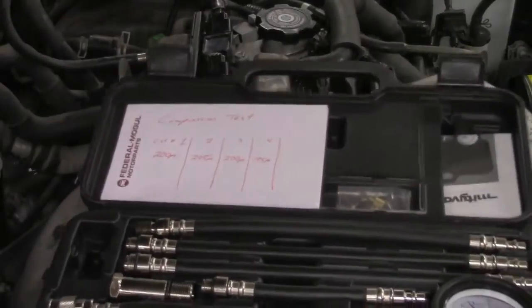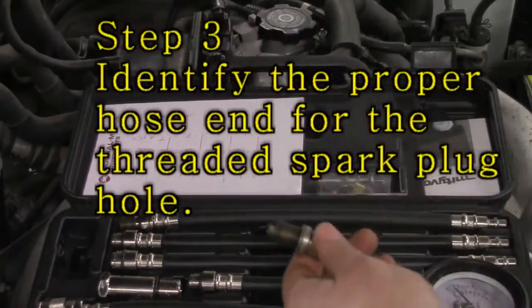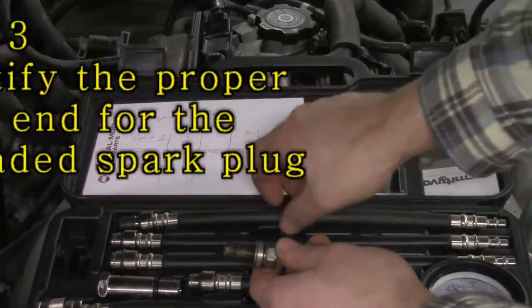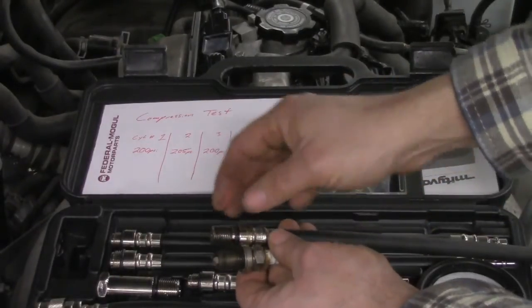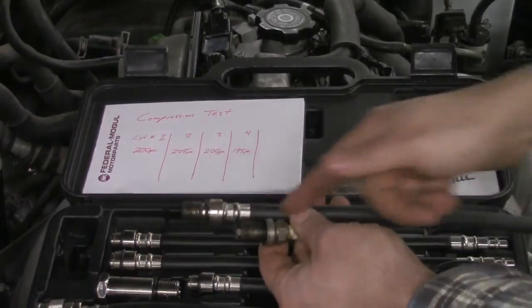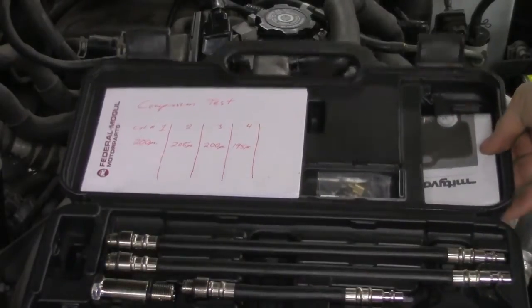Right here I've got my compression tester. Here's my spark plug. What I'm going to do is take this threaded portion of the spark plug and find the right adapter that corresponds to it. This one will work out just fine — it's long enough and it's the right thread pitch and the same diameter. So this is going to be my one to use, and here's my compression tester I'm going to go ahead and hook up.